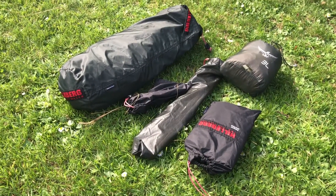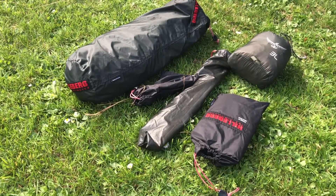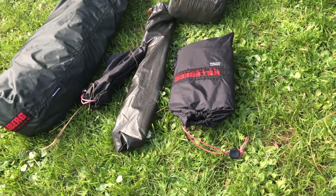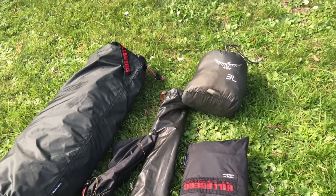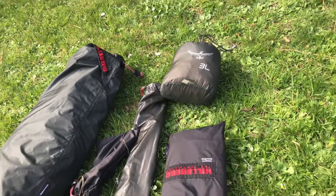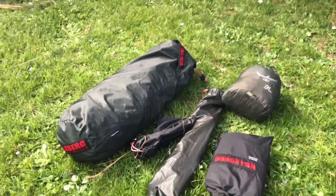This is the Akto tent broken down into its component pieces so you can see what's involved. On the right is the footprint, then there's the poles and pegs, the tent outer, and the tent inner. I've got the inner in a little stuff sack separately.